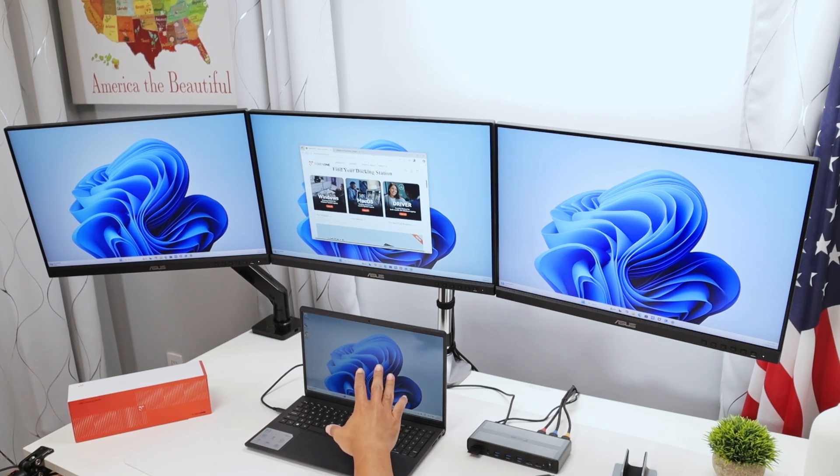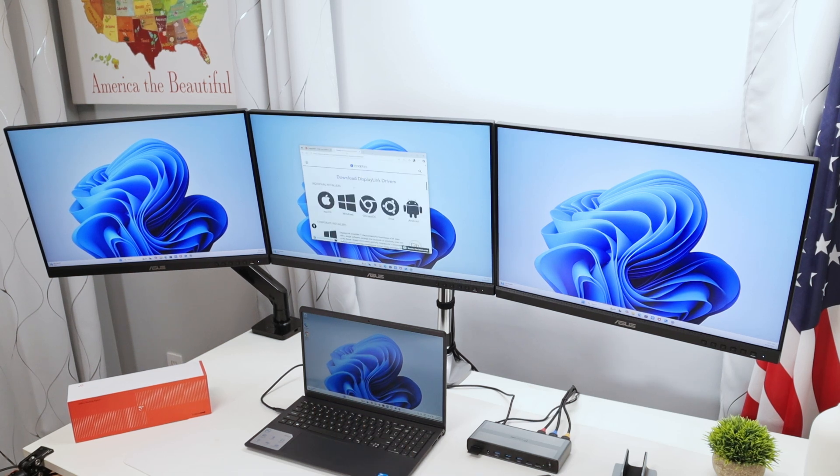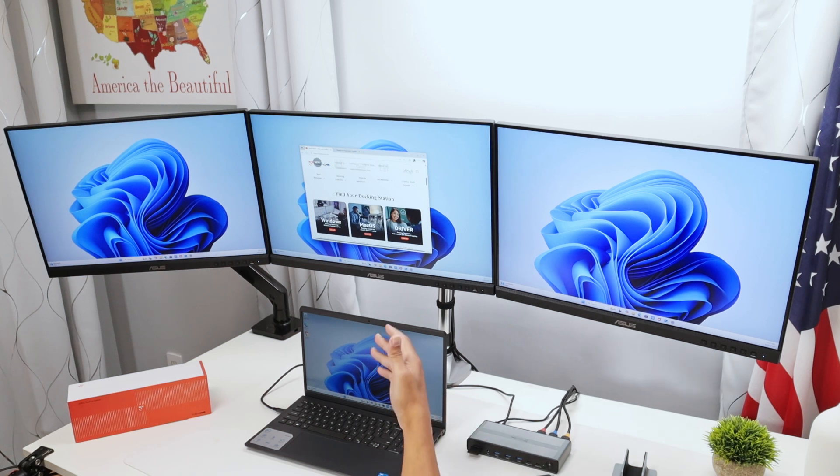You need to download the driver to make it work. It's a free driver from DisplayLink — you can go to their website and download it for macOS, Windows, Chrome OS, Linux, and Android. It works great. The docking station brand I'm using here is Tobin One, and it works pretty well.